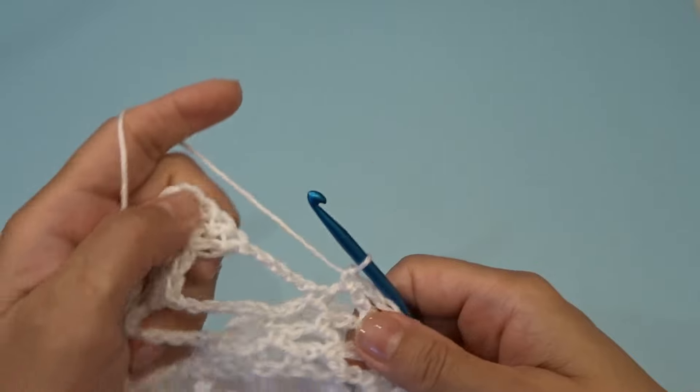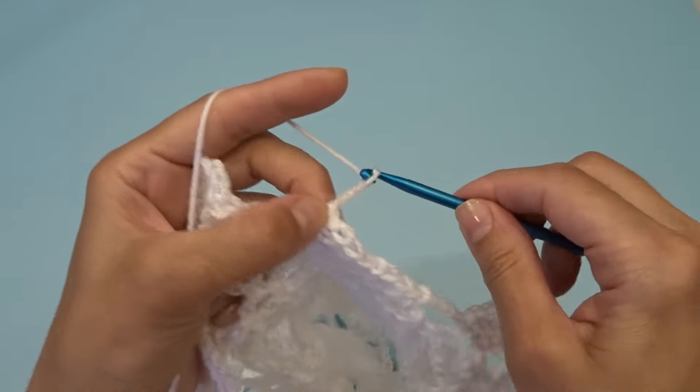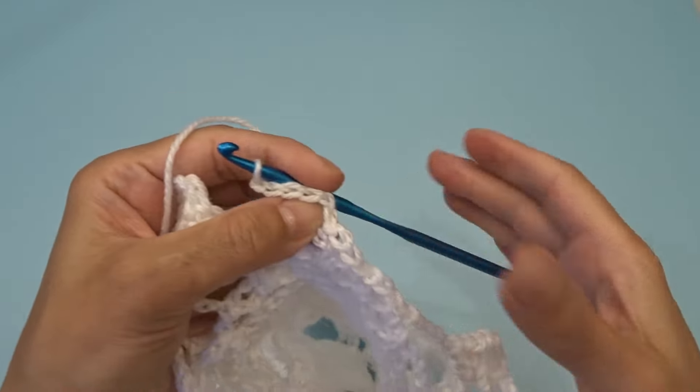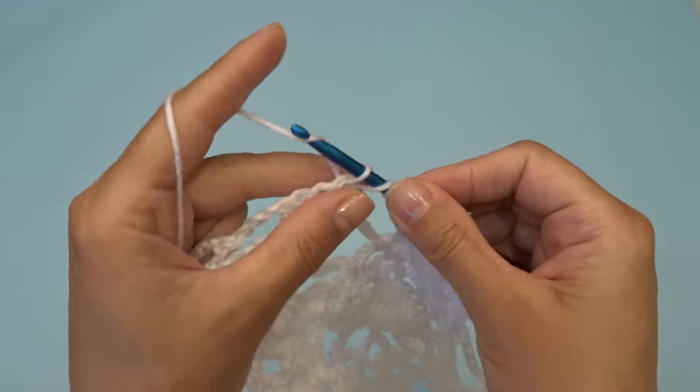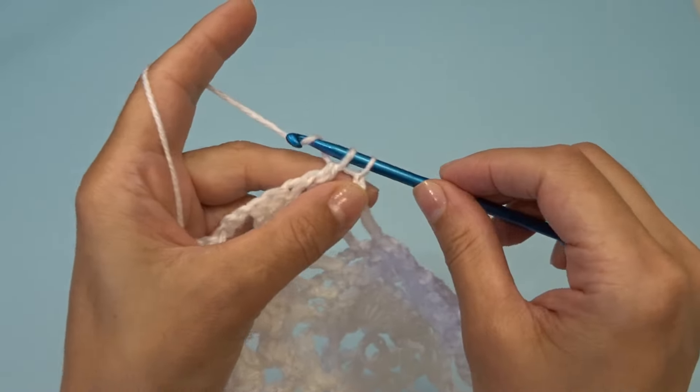Chain five, find your chain two space between the double crochets and work three double crochets, chain two, three double crochets.